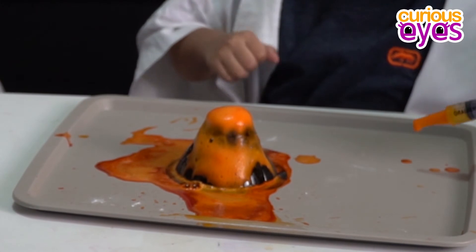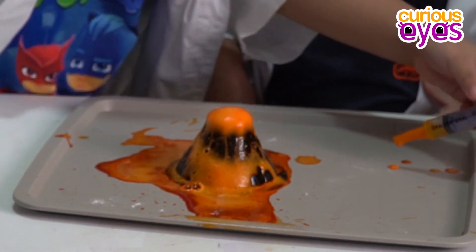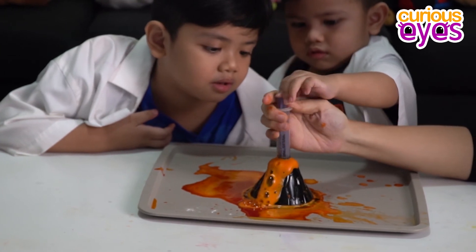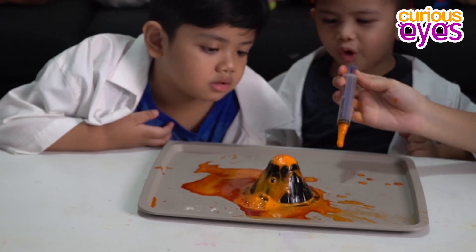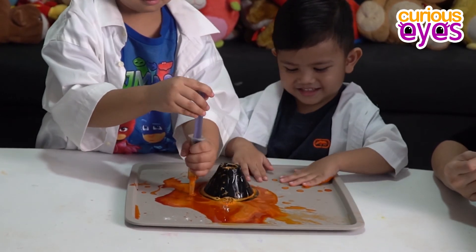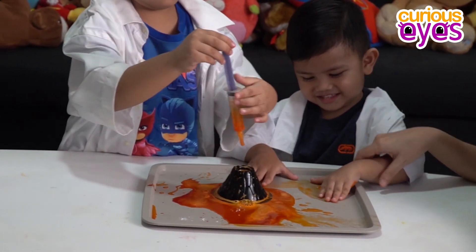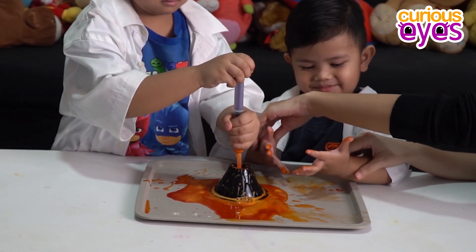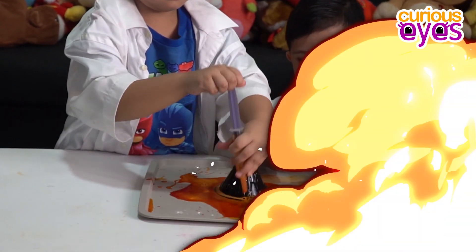Whoa! Whoa! That's the last one. Okay, whoa! How did it happen? The baking soda mixed with — baking soda mixed with vinegar!